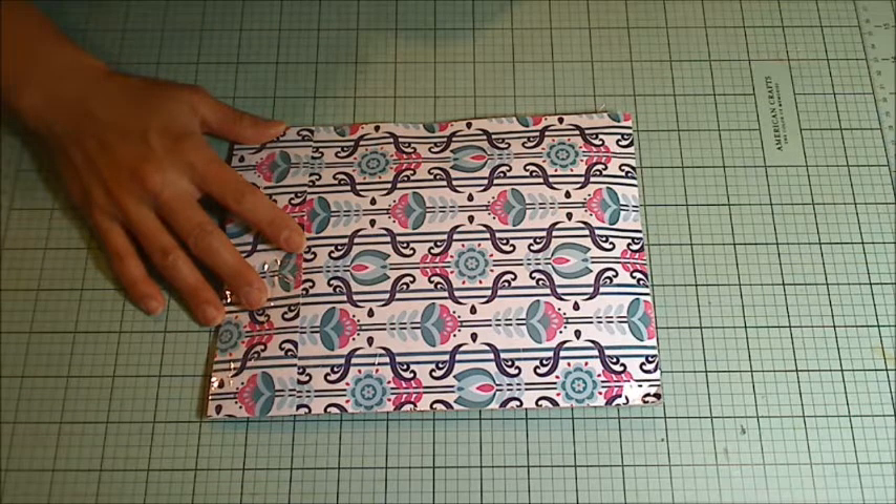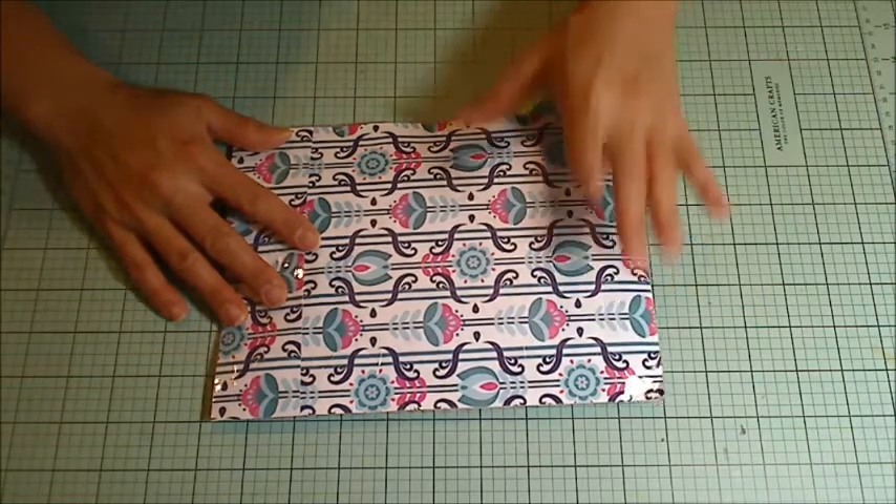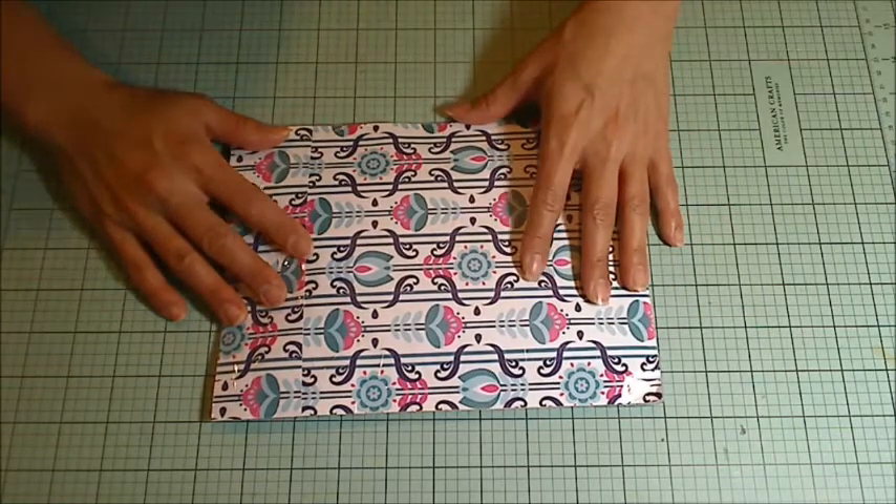Hey guys, it's Christina of Craftypaws. I wanted to come on and share another package that I received. This is for my postcard mail art challenge, and it is from Olive, The Night Crafter.